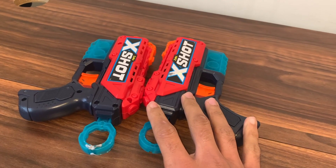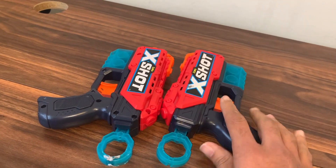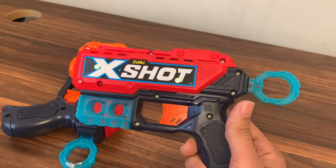These are the X-Shot Skin Menace Graffiti and US Dark Guns by Zuru. They are pretty cool. They're for kids, teenagers, and adults — toy foam dart blast toy guns.